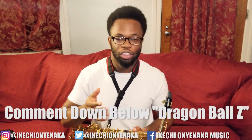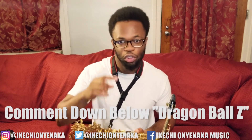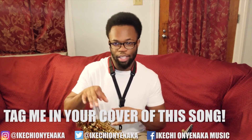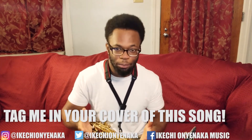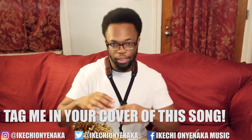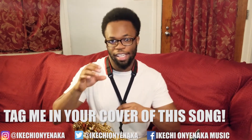If you made it this far into the video, make sure to comment down below 'Dragon Ball Z.' If you end up doing a saxophone cover for this, or whatever instrument you play — maybe clarinet, piano, whatever — make sure to tag me in your covers on Instagram. My Instagram and everything is down below in the description and inside the video. Tag me in your covers and I will post you on my social media.